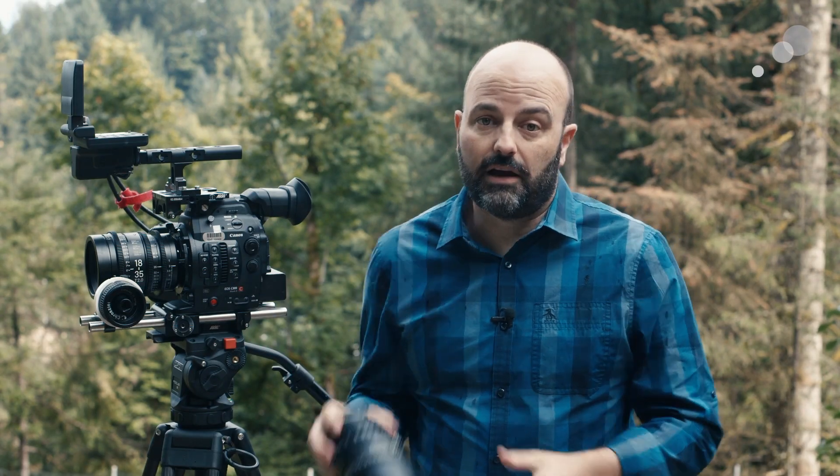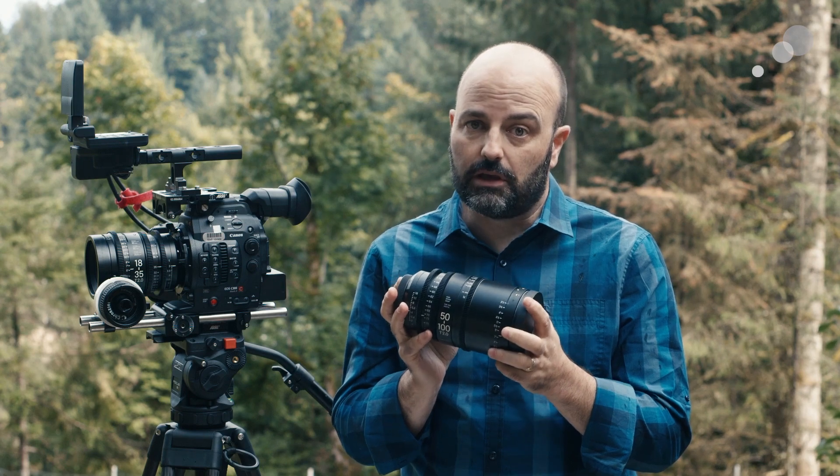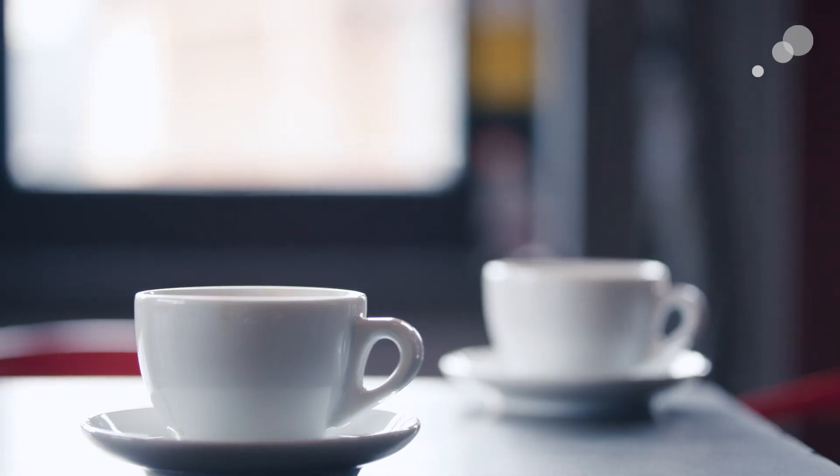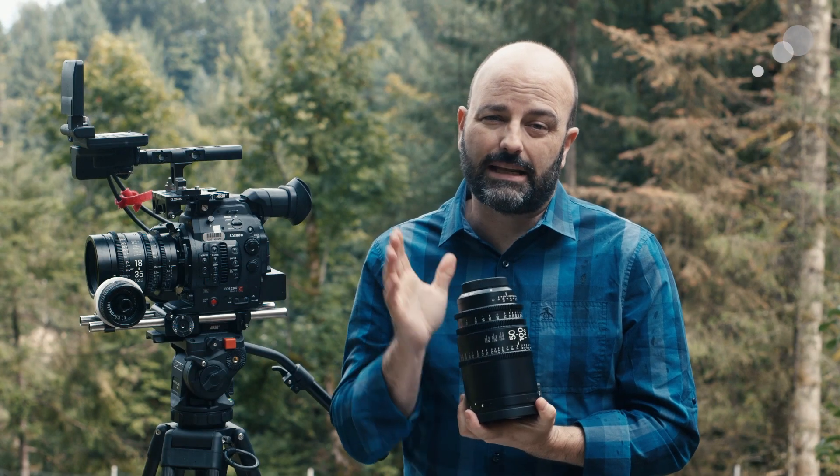When you move to the 50-100, the breathing is definitely more apparent, as you can see here. I have shots at different focal lengths — we shot this at 50mm, then at 85mm, and also at 100mm — and you can see that the breathing is more apparent on the 50-100.